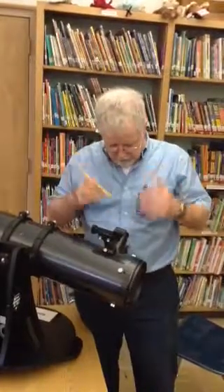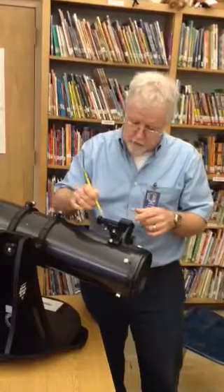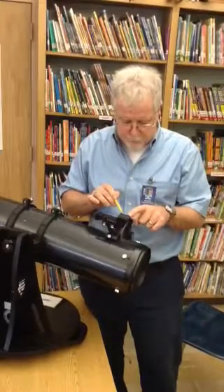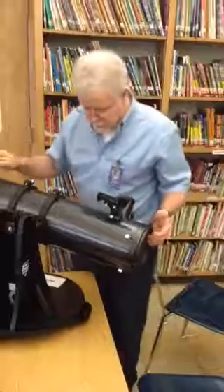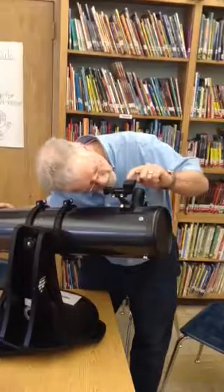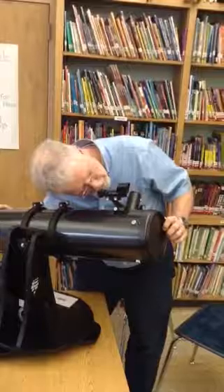When you have the eyepiece in, and you have the finder scope set up, and you have the little red dot on — remember, the front of the tube of the finder scope goes to the front of the tube of the telescope. Very simply, what you do is you aim this at whatever you're looking at. Then you look right down through here, and you want to move the red dot that appears in the middle of the finder scope until it is on whatever you're looking at.